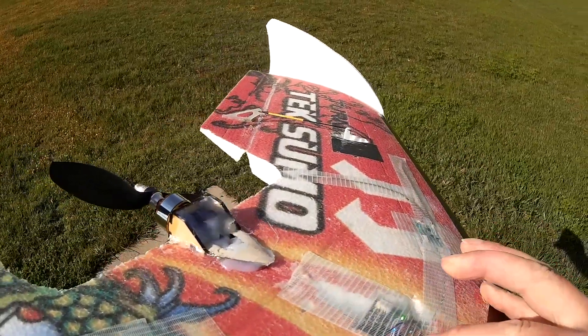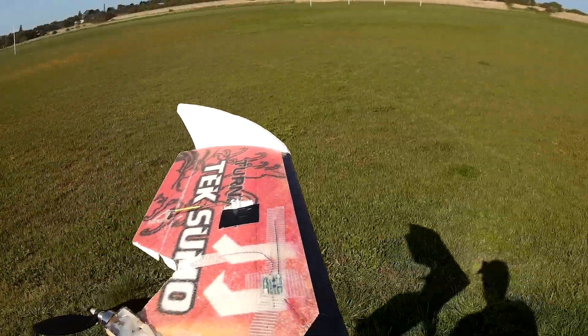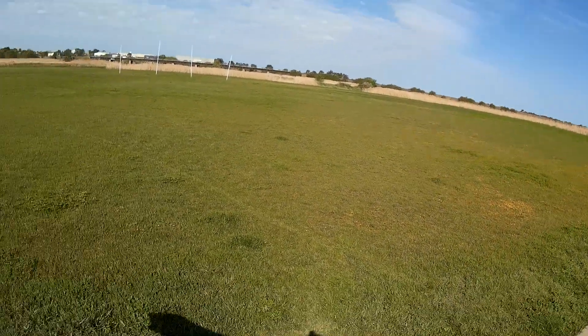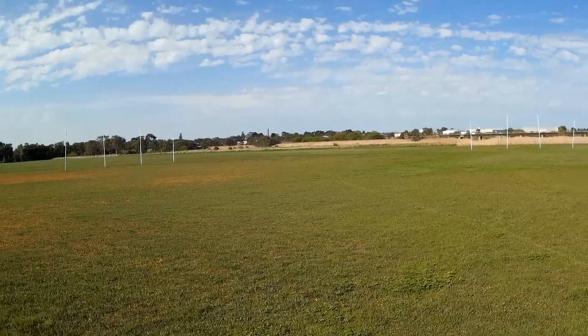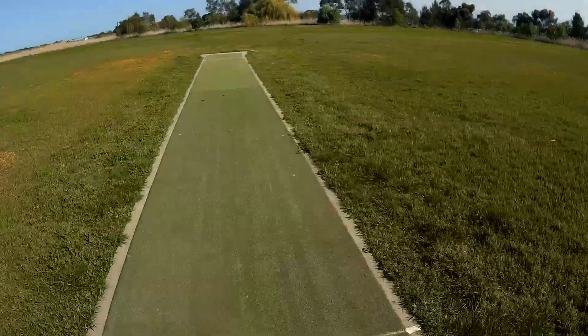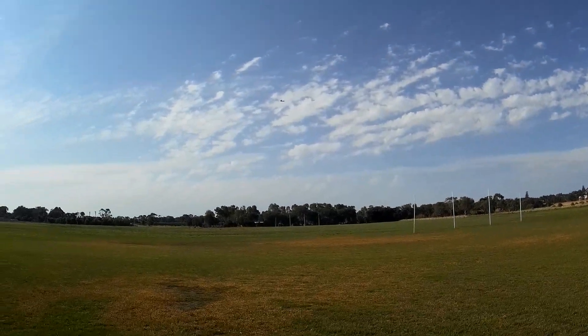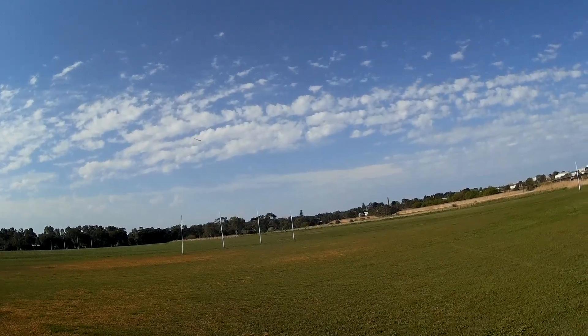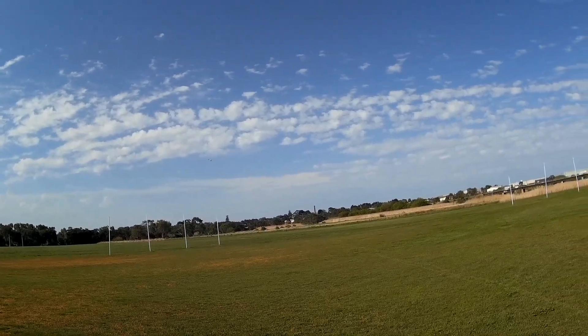I've tilted the board forward a little bit, see if that helps with the trim. Launch mode. That's nice. Horizon mode — still going nose down. Loiter, and alt hold.